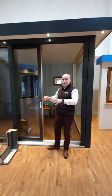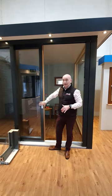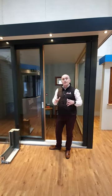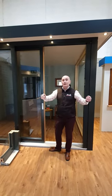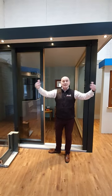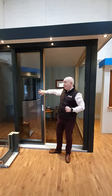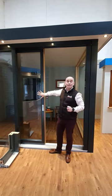I want to introduce you to the Aluclad Lift and Slide Patio Door. A lot of new houses these days want to open up the back of the home into the garden, where the garden area becomes an extension of your home. And one of the ways to do that is by putting in a Lift and Slide Patio Door.